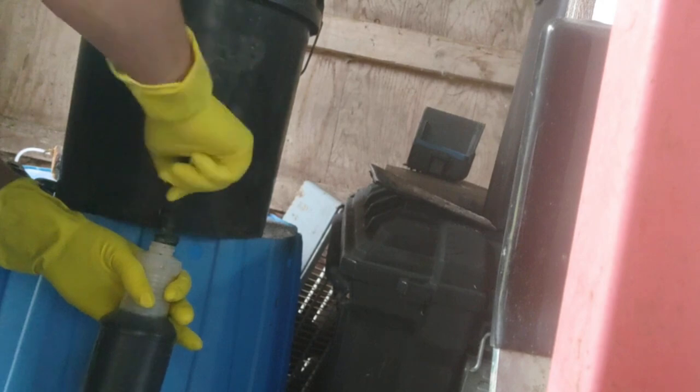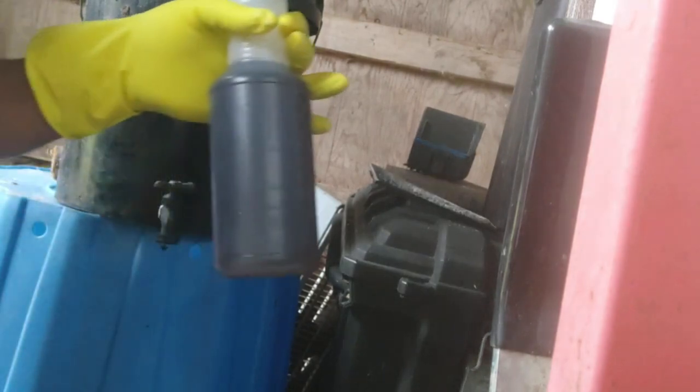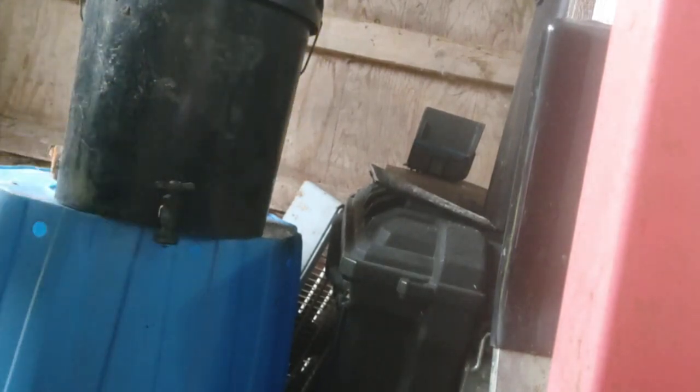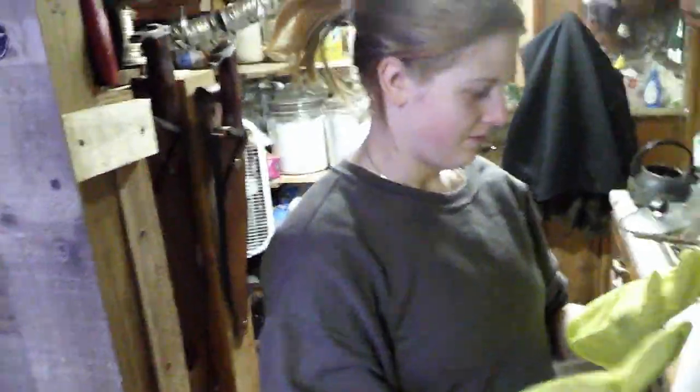Okay, we'll call that a full bottle. Nice convenient household cleaner in a spray bottle. I'm going to fill the other one and then I'm going to go find something greasy to clean — not to eat. My fingers look like sausages because the gloves are at least two sizes too big and they suck my fingers in.